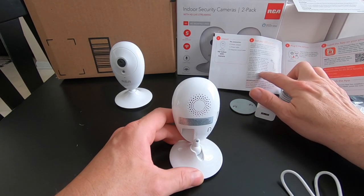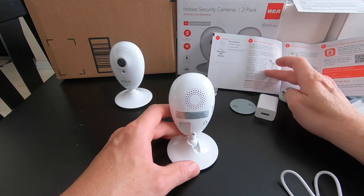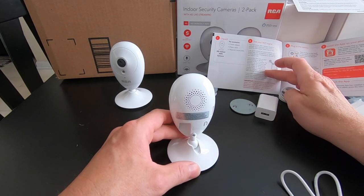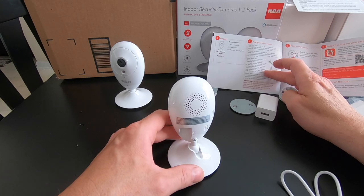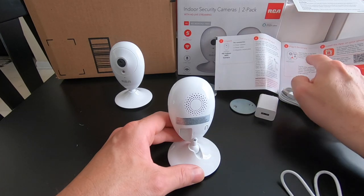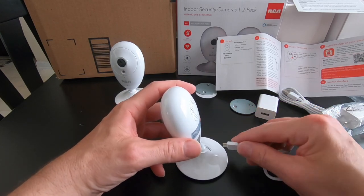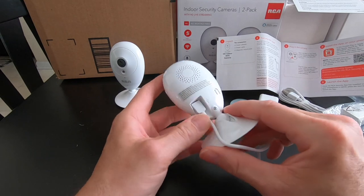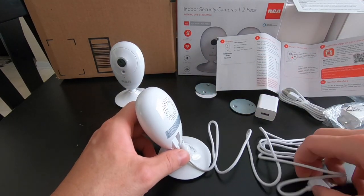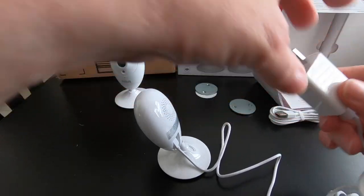It says test your Wi-Fi signal for where you're going to put these cameras - make sure your signal is good. Important: the RCA HD indoor Wi-Fi camera works with 2.4 gigahertz Wi-Fi signal. If you have a dual band router with separate 5 gigahertz networks, make sure your phone is connected to 2.4 gigahertz. Plug the USB into the back of the camera - right there, a little slot. That was pretty easy. Plug the other end into the power adapter. It's done.